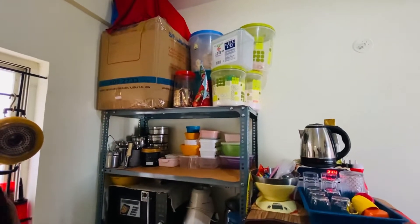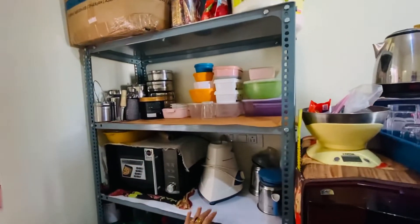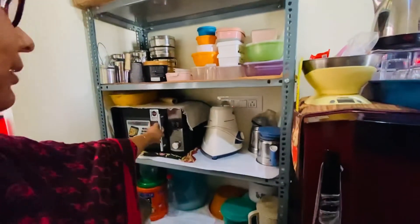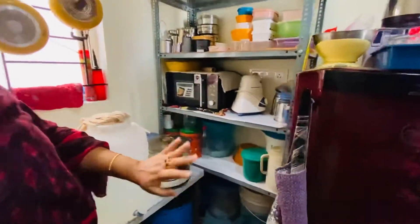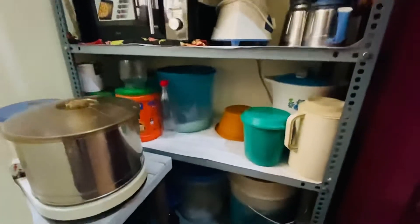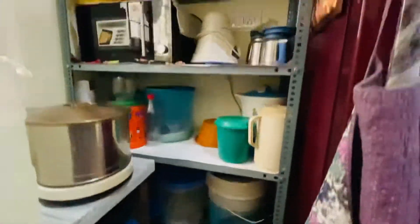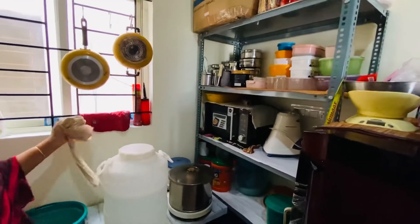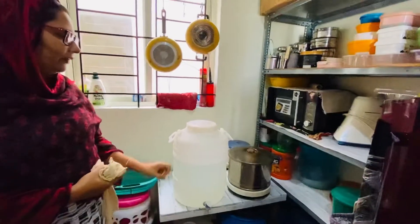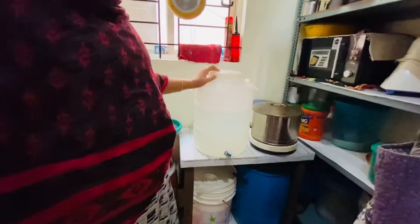Now, we have a stand here for the husband's idea. His husband is doing this. So we have to put a stand here. We have to put a little bit of space here. The husband is doing this. Now, we can put a table here.